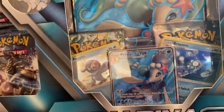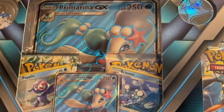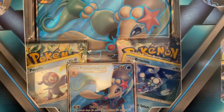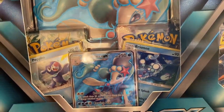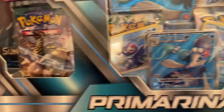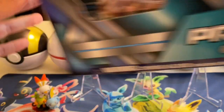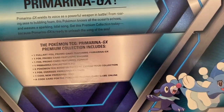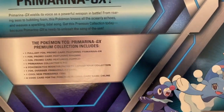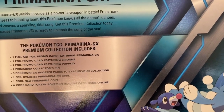Looks like we got a full-art jumbo card right there — Primarina GX. We got two cards, maybe they're holo cards — Poplio and Brionne. And we got this textured Primarina GX promo card right there, and we got these booster packs. There's a total of six, and there's the coin. Let's look at the back — there it is, the contents of the box. It says there's a full-art foil promo card featuring Primarina.